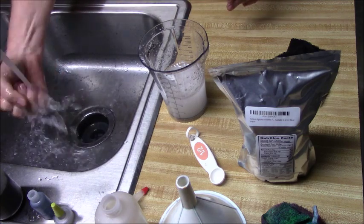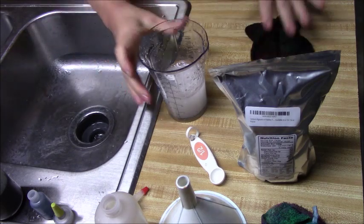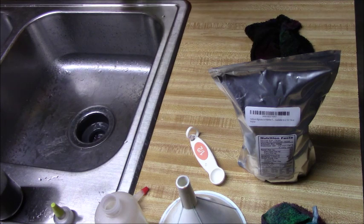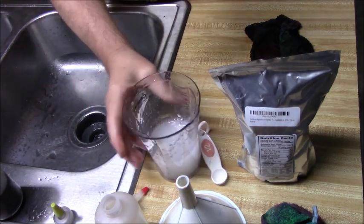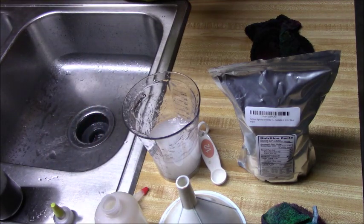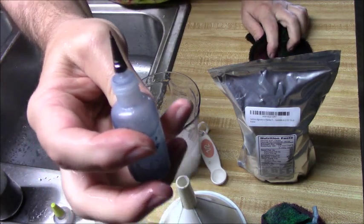Go ahead and pour this into a bottle and I'll show you how I test for thickness. One teaspoon to one cup is kind of a general ratio — you might need to adjust a little bit up or down. This is one of the little fine-tip bottles I got from Dharma. I'll put a link to that, plus the bigger bottles with fine tips, which are really nice for using thick water.